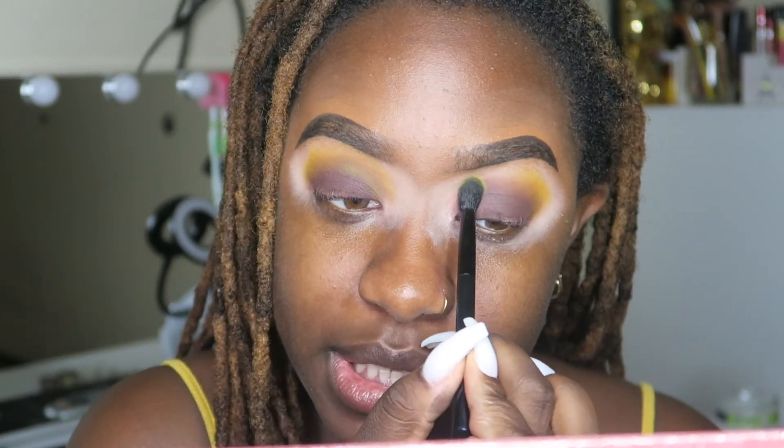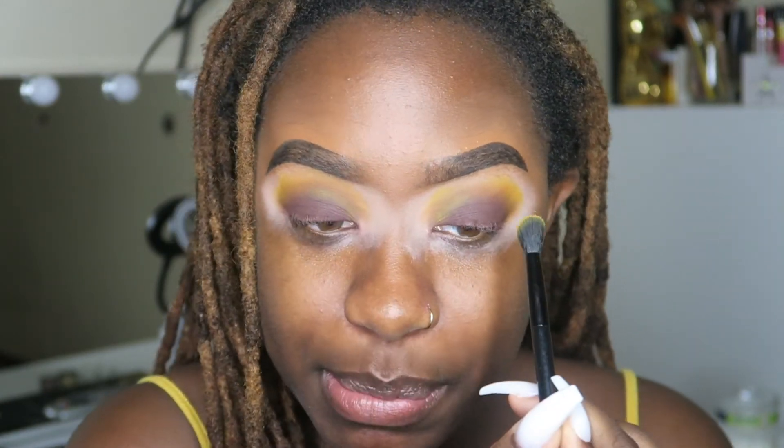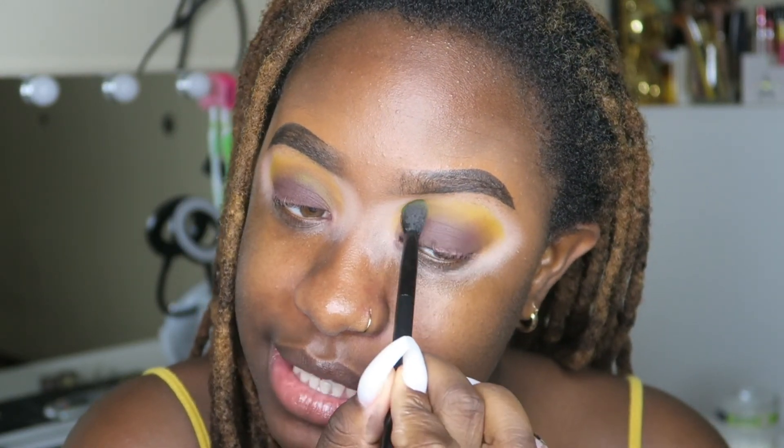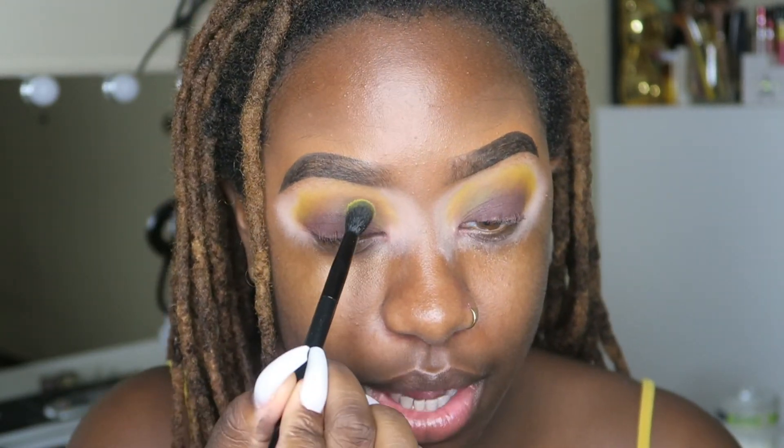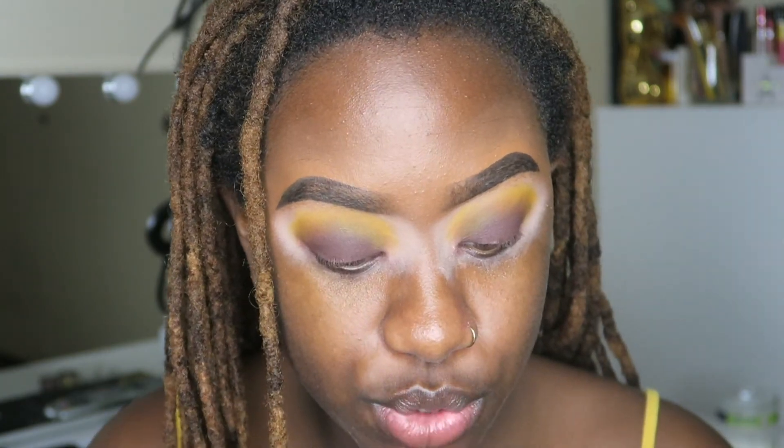I'm going to dip into that with another blending brush and pack it over top of those two shades first before I blend everything together. Now, out of the three shades I used, this yellow shade does have more fallout than the other two. It's really pigmented, which might be a contribution. I kind of knew this palette was going to be very pigmented from tutorials I've seen Beauty by Melissa do, so this 'So Precise' shade definitely has more fallout than the other two.